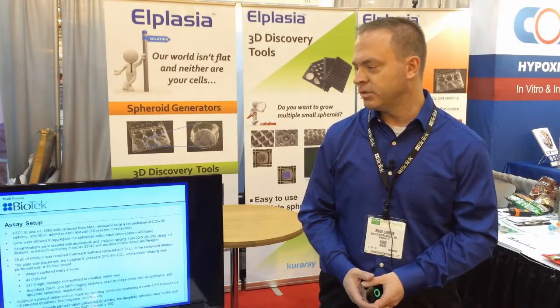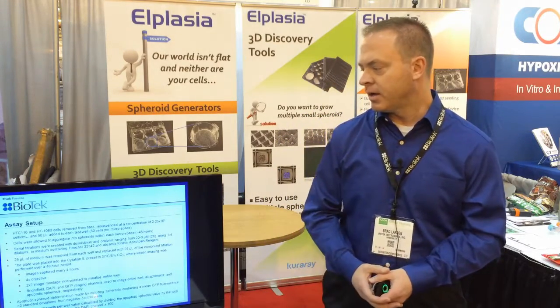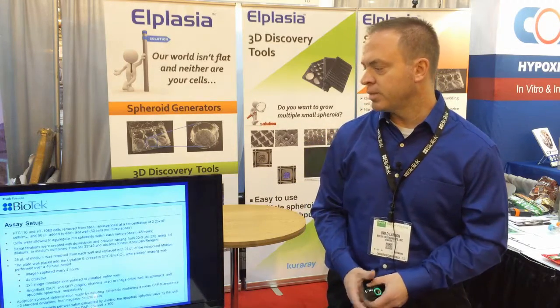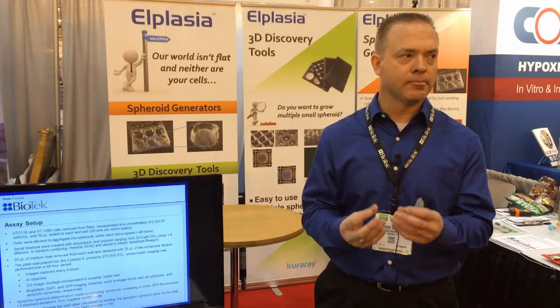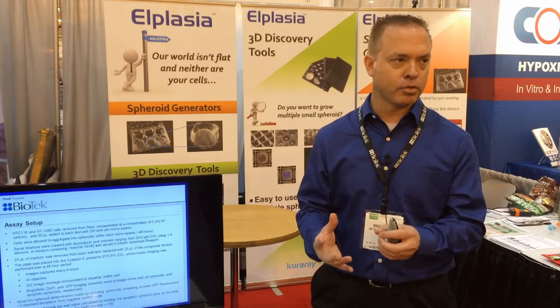We used two different cell models for the project: HCT116, which is a colorectal cancer cell model, and HCT1080s, which is a cancer fibroblast cell model. The cells were resuspended and then plated into the 384-well microplates at a volume of 50 microliters. With the concentration we were using, approximately 50 cells would settle into each of the micropores in each well, and there are approximately 225 micropores per well.